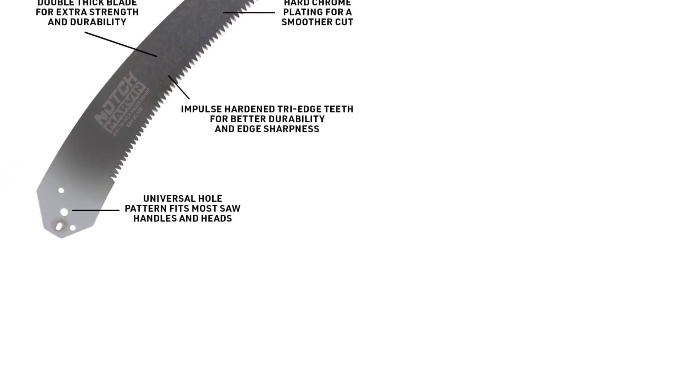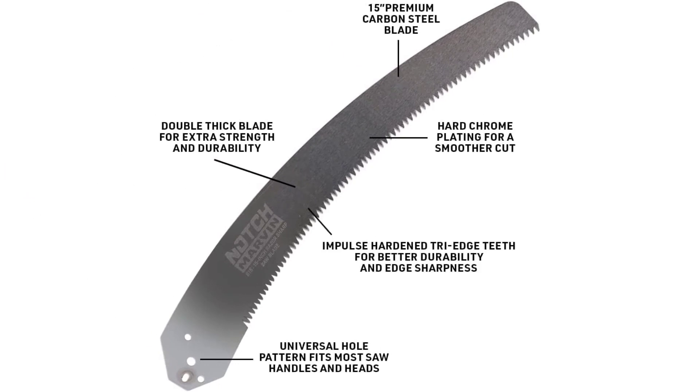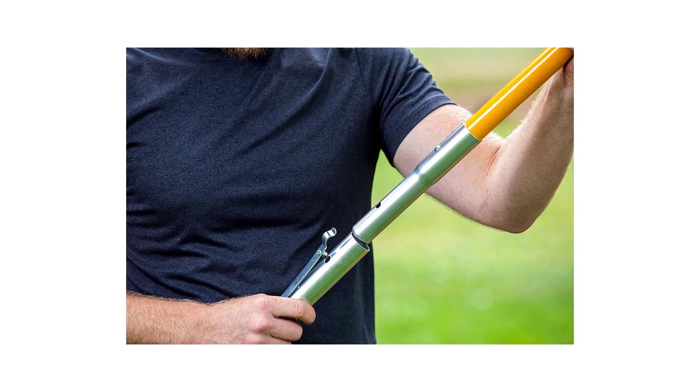The carbon steel saw blade has a fast-pull cutting tooth design, and the teeth are impulse-hardened with a tri-edge design to hold sharpness for longer. The blade is double-thick for extra durability, and has a hard chrome plating which resists rust and allows for a smoother cut. The blade has a cutting capacity of 8 inches.